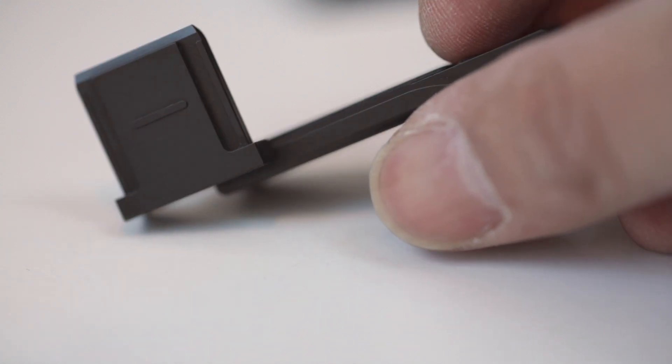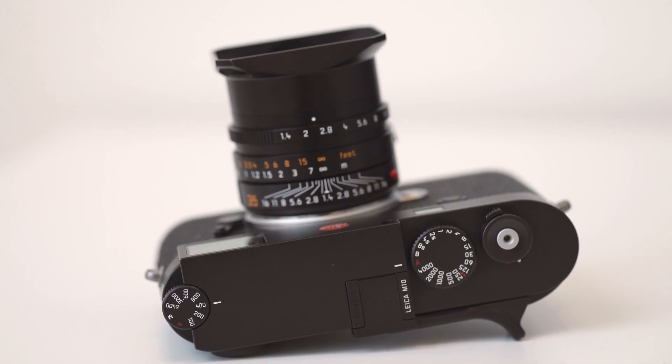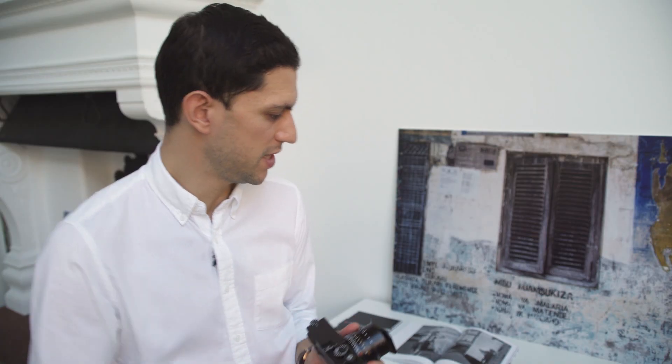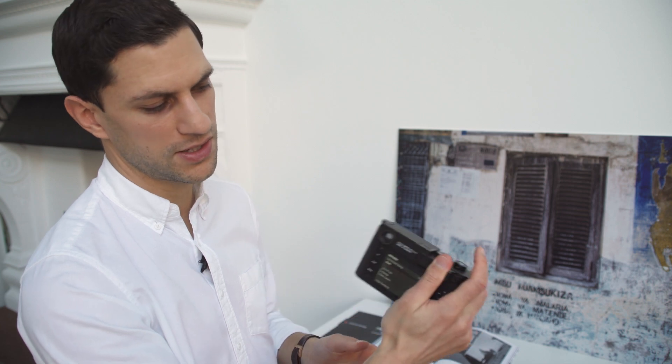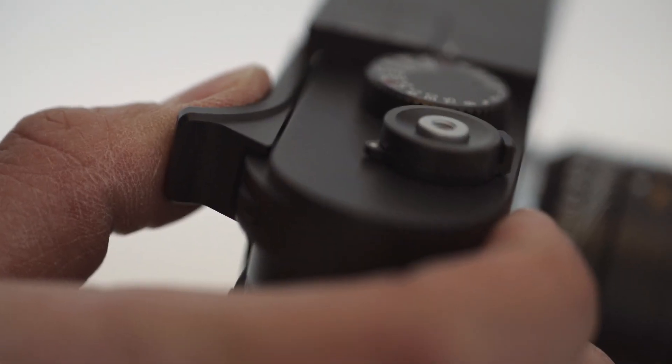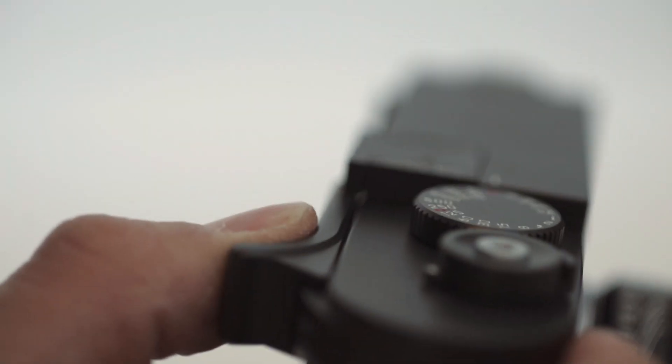With the new camera comes some new accessories. Leica have made a thumb grip which slots into the hot shoe. If I take that little protector out, I slot that in the back. The idea is it feels nice and firm and secure in the hand. It's actually milled out of solid brass, which is the same material used in the M top plate — it just makes it really steady in the hand.